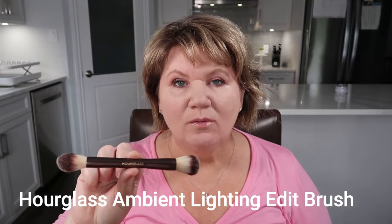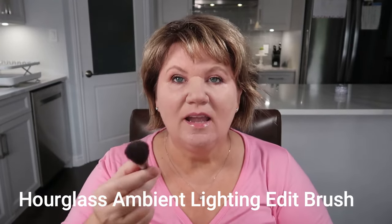The first brush I use 90% of the time is this dual-ended brush by Hourglass. The reason I like it is that the ends are very small — they are perfect for contouring but also for applying blush. I really love this brush and this is the one I'll be using in today's demonstration.